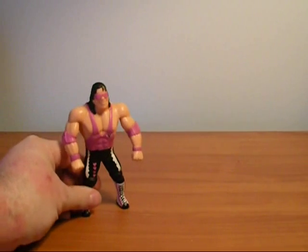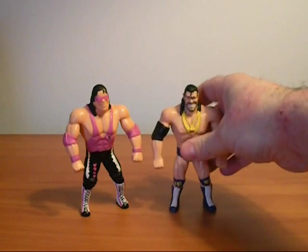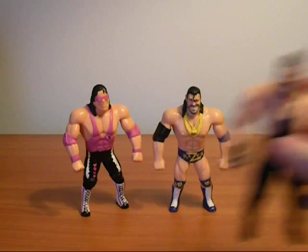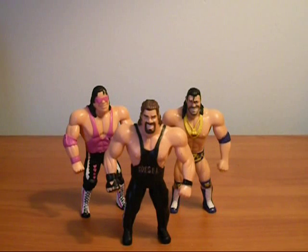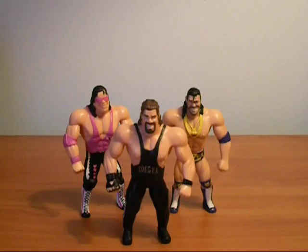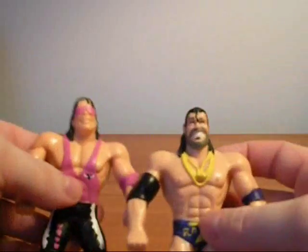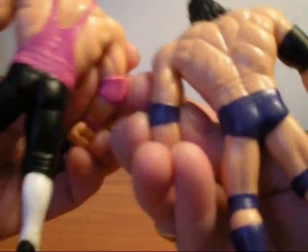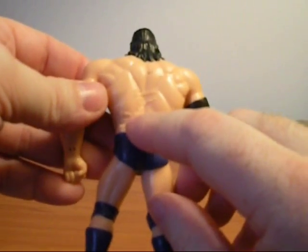In Series 1 we got Bret Hart. You have to excuse me if they fall over — they don't stand very well. Razor Ramon. And we got a Diesel, which was really great for us because we didn't have a Diesel until my brother found me that bootleg one I told you about in a prior video. So to have an actual representation of Diesel was very cool. They were a bit clunky at first, and they all had their autographs on their backs. 1994 — we got these right when the Hasbro line was done, so it was pretty cool.